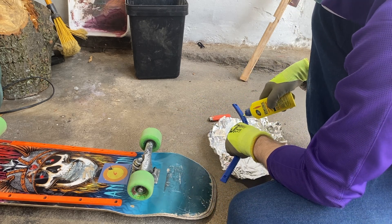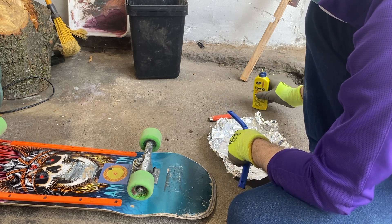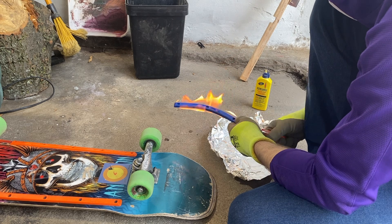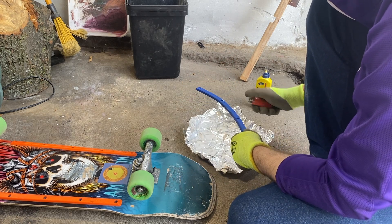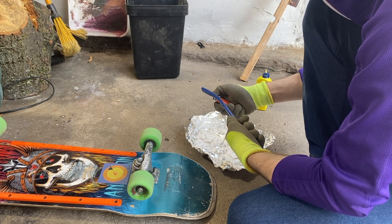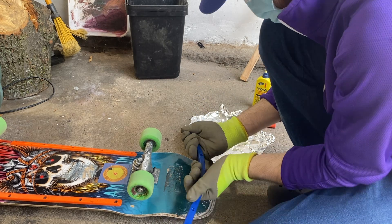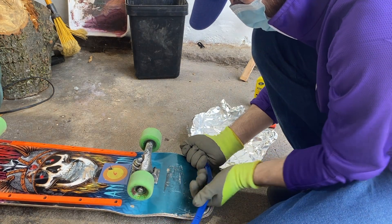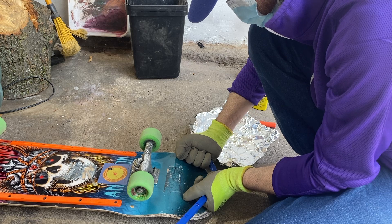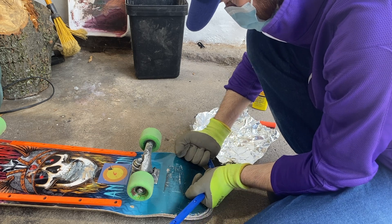That tinfoil may look like I'm using it for something nefarious, but it's really just there in case the plastic would have melted and dripped onto the floor — I didn't want it directly on the concrete. I'm also wearing a face mask to protect myself from any fumes rising from the plastic.